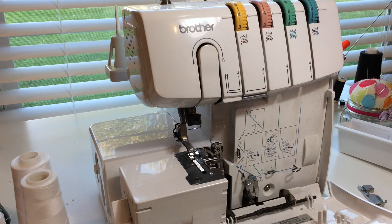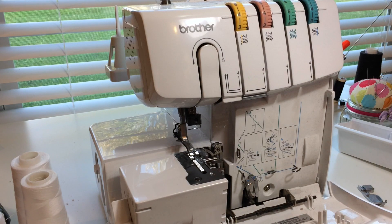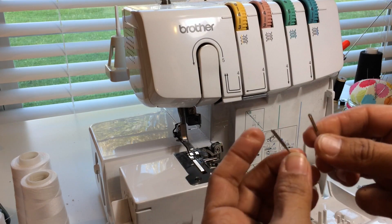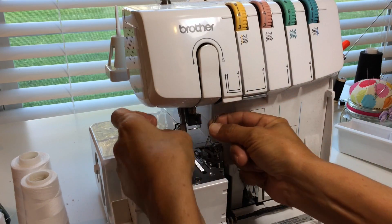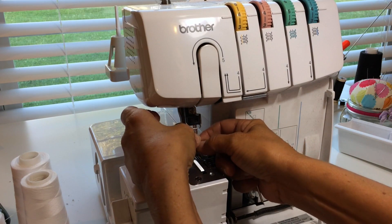This machine's manual recommends a Schmetz 130/75 needle. I've got an Organ brand, which is pretty much the same thing. We're going to take both needles and make sure the flat edge is turned towards the back, then slip them right up in.